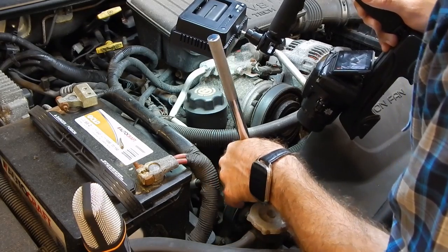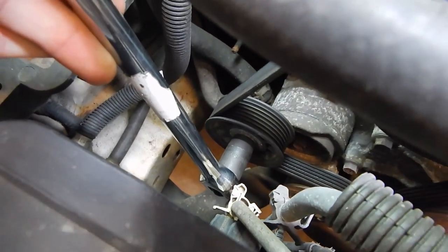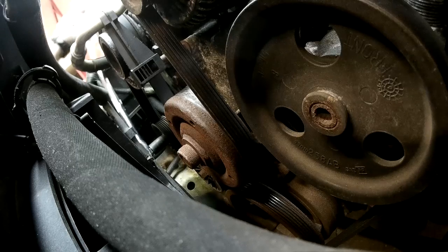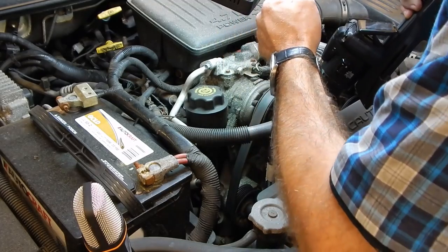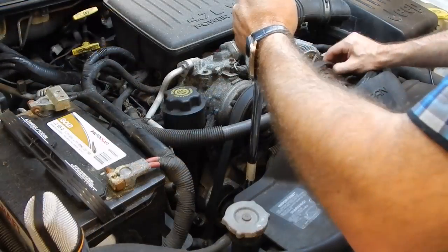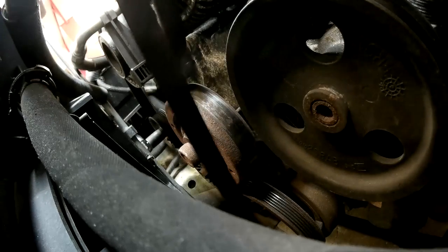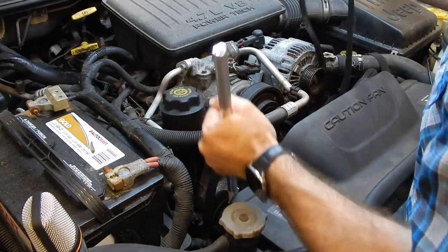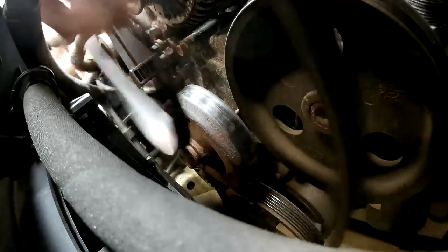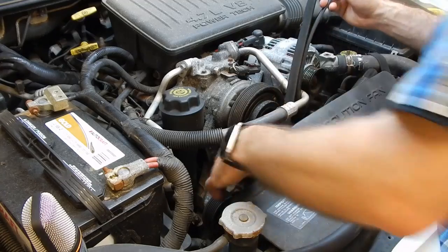I can slip the breaker bar on pretty easily, but anything thicker would run into the hydraulic pipe. To release tension, we pull the breaker bar to relieve tension on the belt, then slide the belt off the pulleys, release the tensioner, pull out the breaker bar, and feed the belt out. You don't necessarily have to remove the whole belt, but I'm going to pull it out to inspect it.